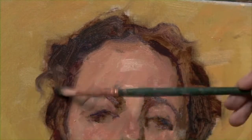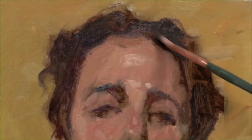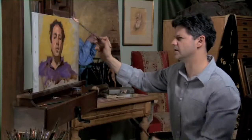We'll even throw in a few curls just to have fun. And then to get some of the edges, we'll take the background and pull it up and around the hair.